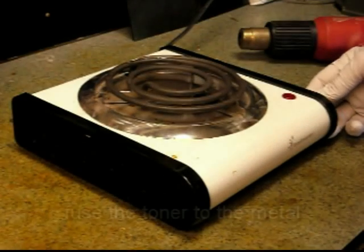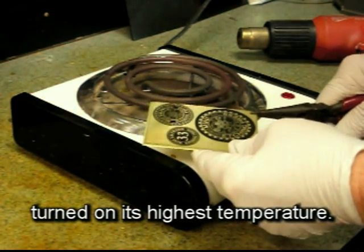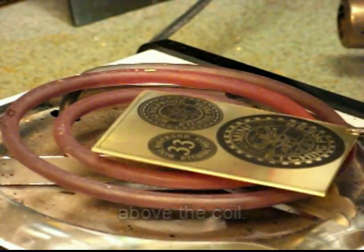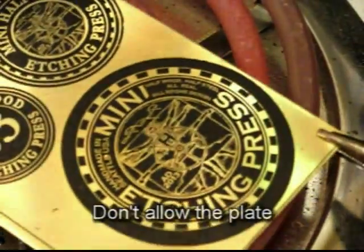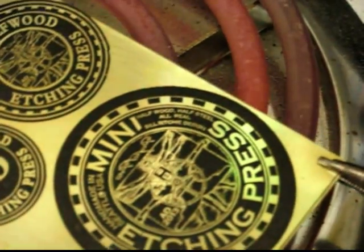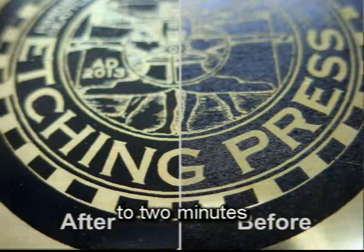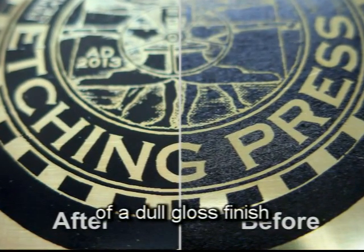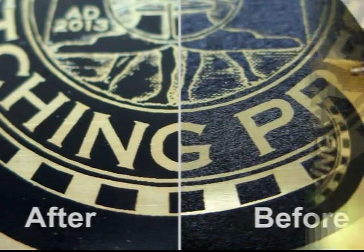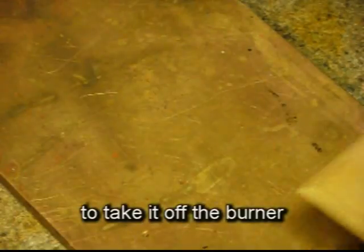In the fifth step, fuse the toner to the metal with either a toaster oven or a hot plate turned on its highest temperature. Hold the metal plate about a quarter of an inch above the coil. Move it constantly — don't allow the plate to touch the coil or it will heat too much in one spot. It takes about a minute to two minutes to get the effect of a dull gloss finish compared to the original eggshell-like finish. After up to two minutes a little smoke might appear, and then it's time to take it off the burner and cool it.